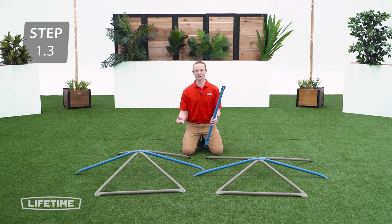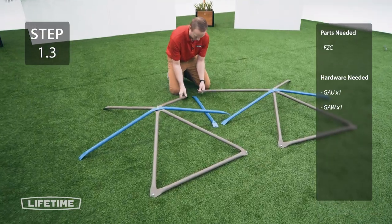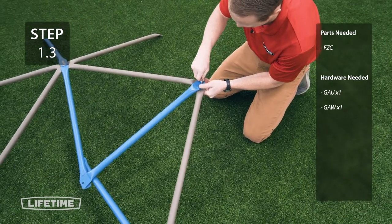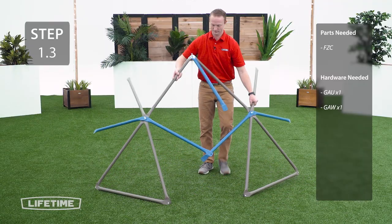Now you're going to take 2 completed joints and a blue tube and attach it to the brown tubes at the top of the assembly. Go ahead and stand the assembly up for the rest of the build.